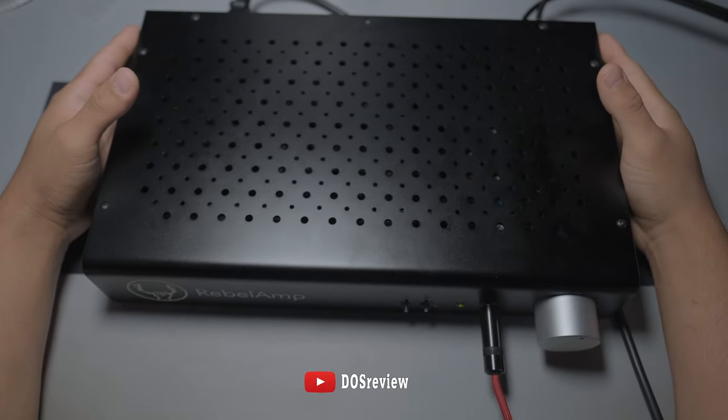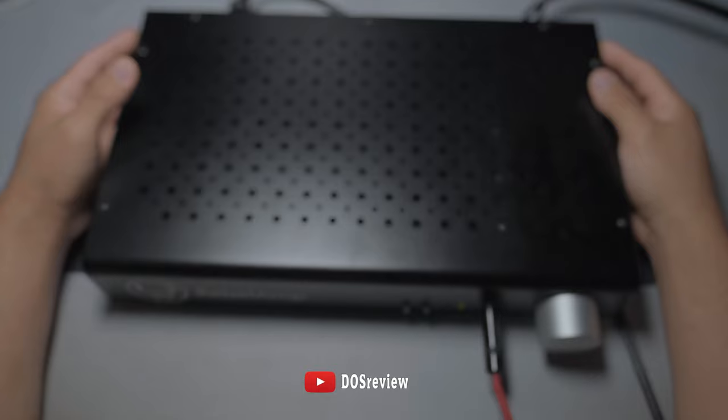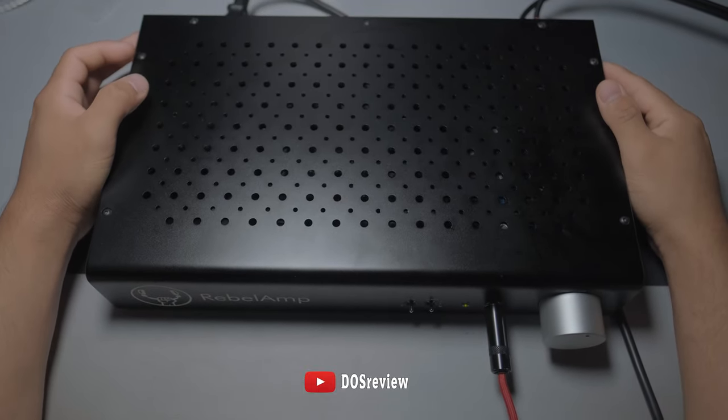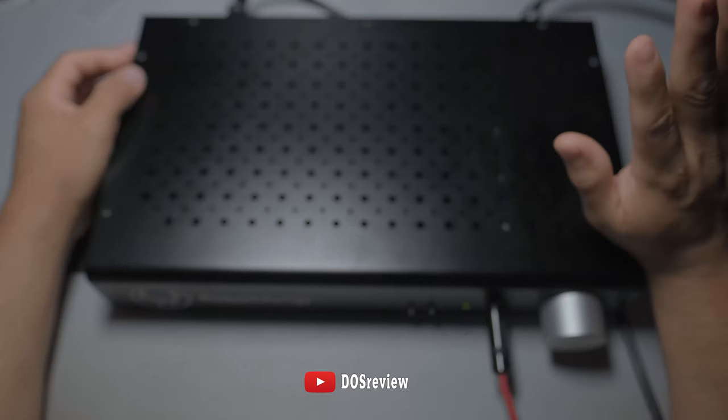That's all I've got to say. Go check my main channel, my other videos, and my OONX7S review. Bye!